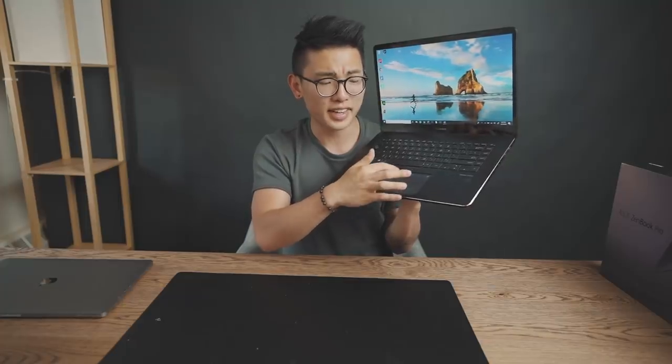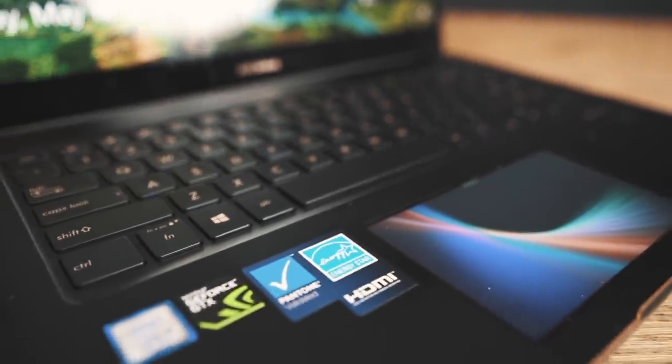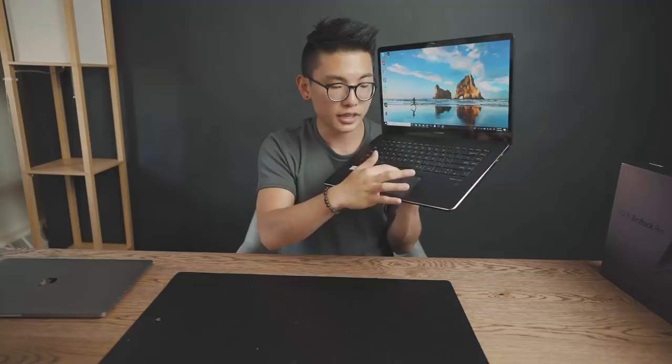The craziest feature that I've seen on this laptop — and in any laptop in the past few years — is this bad boy right here. This is the ScreenPad feature, and it's one of the reasons this laptop is so highly rated. I've never seen any laptop have a literal touchscreen trackpad that also acts as a secondary display. Having this and playing around with it for the past few weeks has been kind of game-changing. It's infinitely better than the MacBook touch bar, which is kind of useless to be honest. With this, you can actually do calculations, check your calendar, and check whatever you need — all from the convenience of your trackpad.